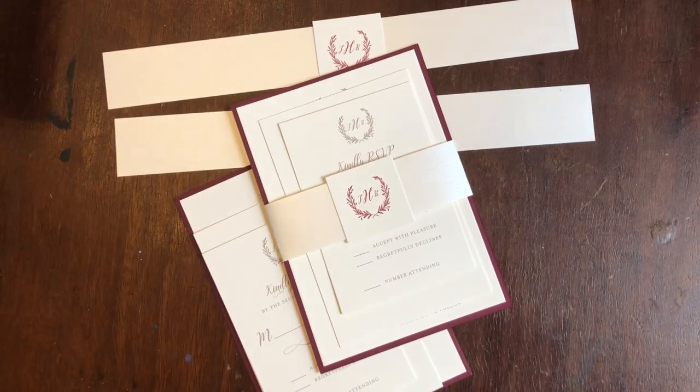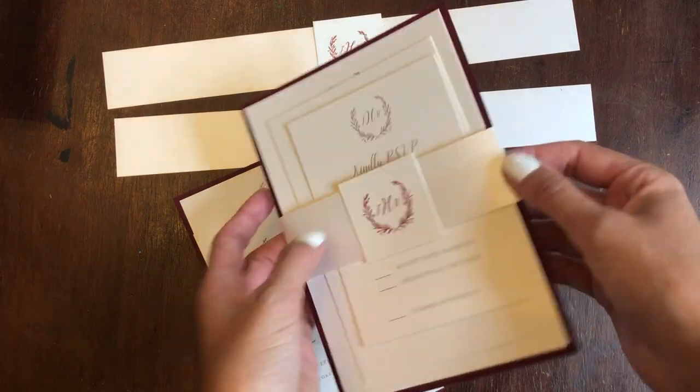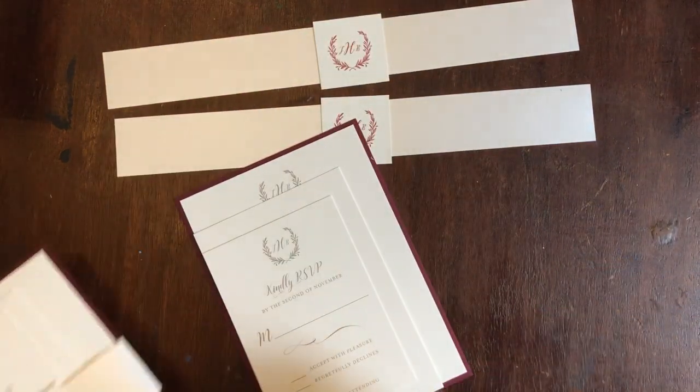Hello everyone. Today I'm going to show you how to put your belly band on your invitation. Super simple process.